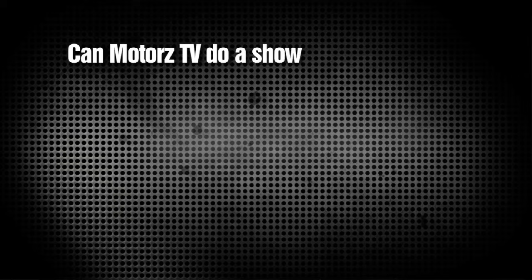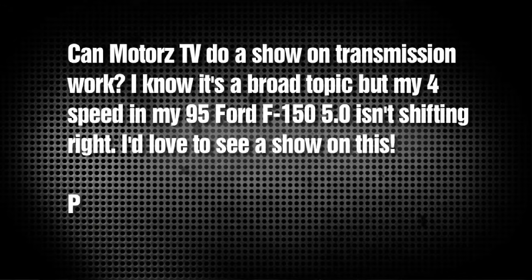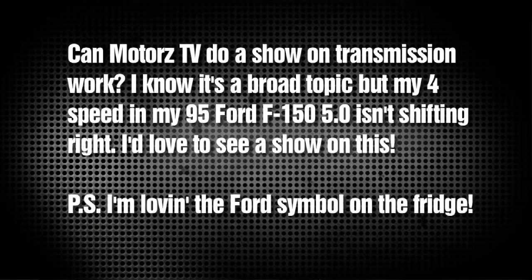Now Calhoun writes, 'Hey Chris, can Motors TV do a show on transmission work? My 4-speed in my '95 Ford F-150 5.0 isn't shifting right. I'd love to see a show on this. P.S. I'm loving the Ford symbol on the fridge.' Well Calhoun, it's no longer a Ford fridge. It was a 24 cubic foot Kenmore that didn't fit with the new Gladiator stuff. Thanks to Gladiator Garage Works, they hooked us up with a new Chillerator — a 19 cubic foot fridge that's more energy efficient. As for transmission work, next season we're building up a Chevy 350 engine, so the logical next step is the transmission and putting it into a vehicle. Just keep watching — we'll get to it.